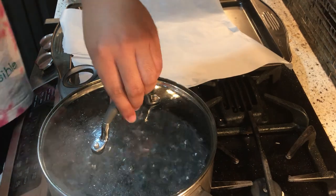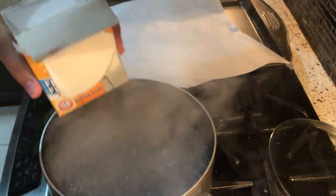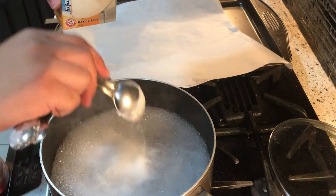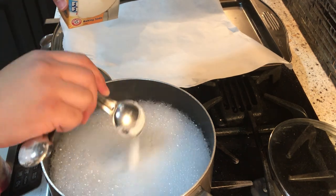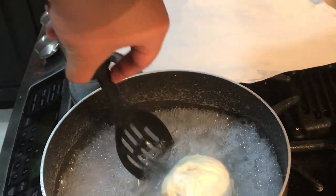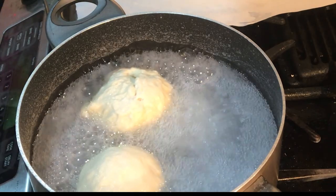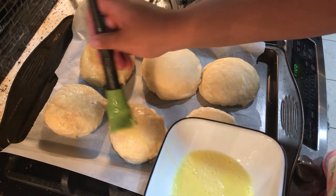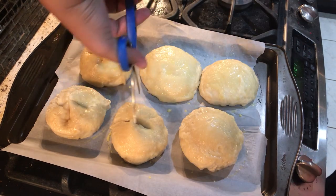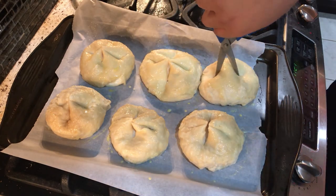Bubble, bubble, toil and trouble! By taking the water and the baking soda and boiling the buns in it, you create that chewy texture — this is really important rather than just putting them straight into the oven. It's similar to how bagels get chewy, and it's very quick — only about 90 seconds. Afterwards, brush with an egg wash — just one egg and some water — then snip with scissors and it's in the oven for 20 minutes.